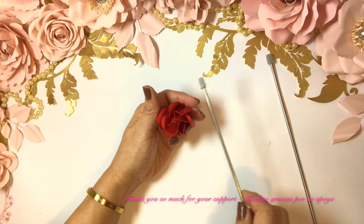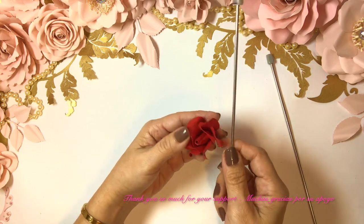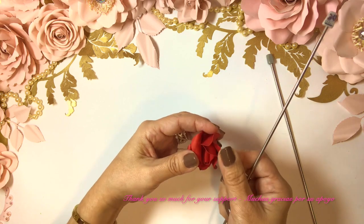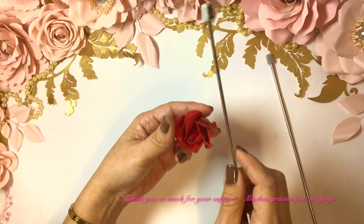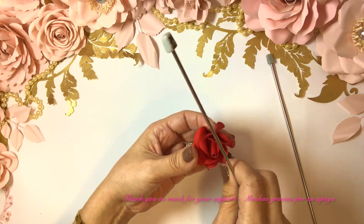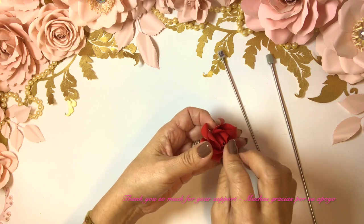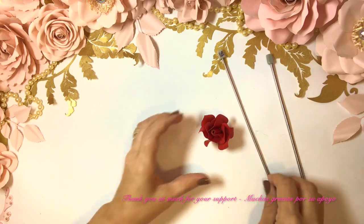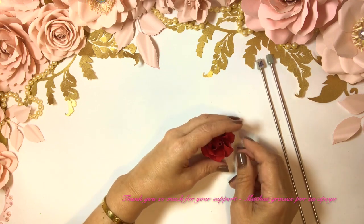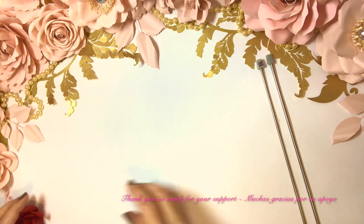I started using these needles because I wanted something that wasn't going to damage the paper or crease it and leave a terrible-looking mark. I'm happy. So now we put this aside and now we're going to start with the large petals at the bottom.